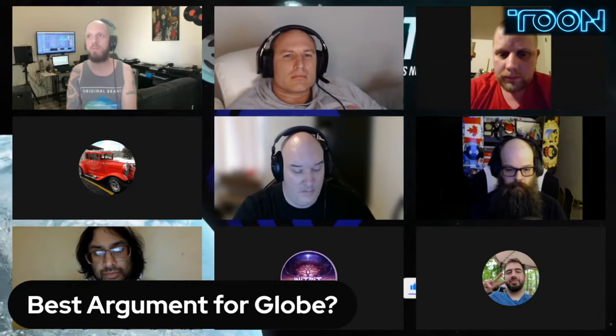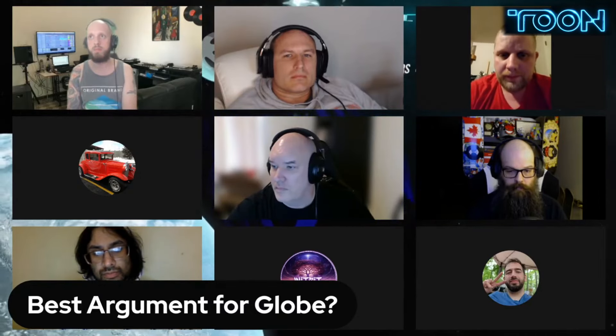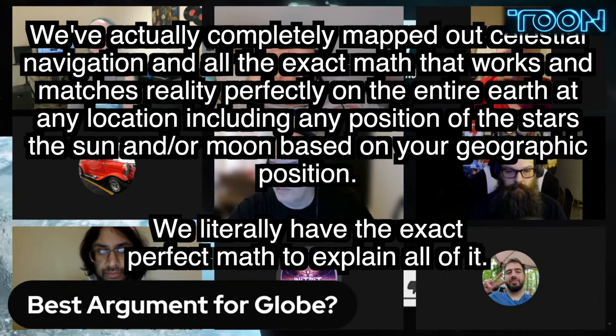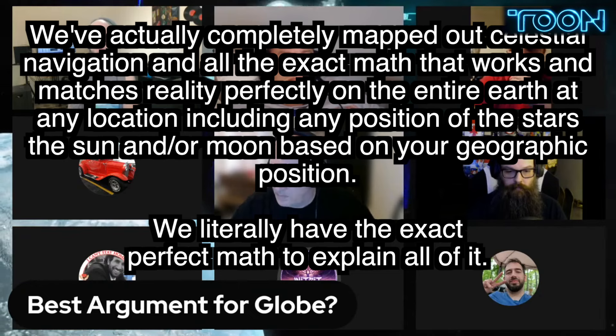"I think the best argument that MC Toon has is celestial navigation on a globe — falls right in line with the whole 'the sun can't be here on a flat Earth.' The whole one degree for 69 miles, that's MC Toon's best argument, for sure. And unfortunately for all the Globers, we've actually completely mapped out celestial navigation and all the exact math that works and matches reality perfectly on the entire Earth at any location, including any position of the stars, the sun, and or the moon, based on your geographic position. So it's going to be a rough next couple weeks and following year for you guys, because we literally have the exact perfect math to explain all of it."